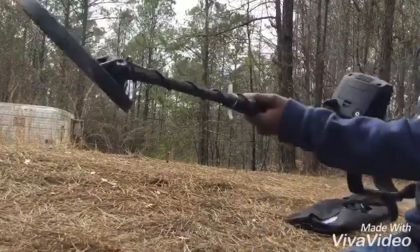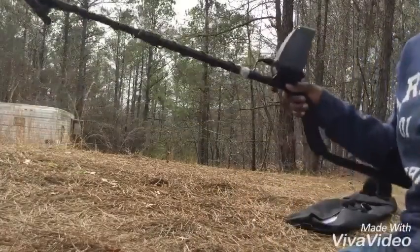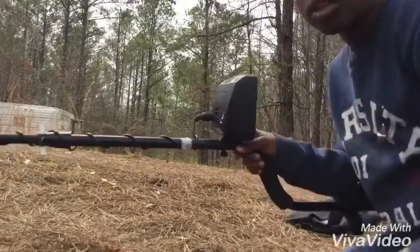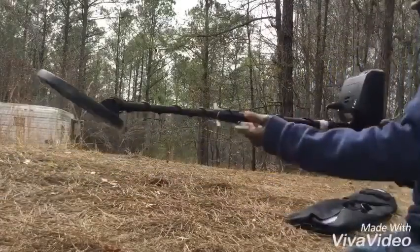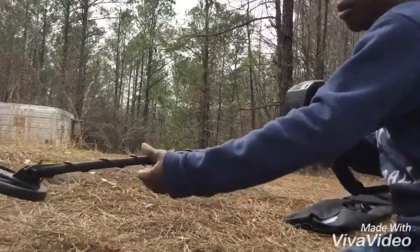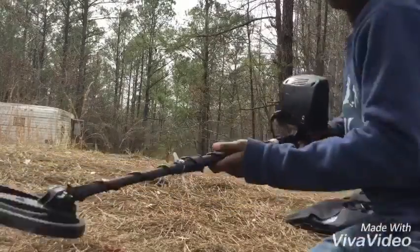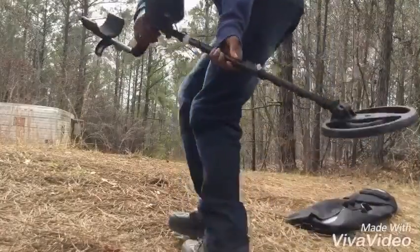The metal detector weighs about 2 pounds — pretty light. I had to tape up the cord because it would often unwrap, which was not good. Something also broke here so I had to put some wire and put it back, but otherwise this is a very good metal detector — pretty reliable, pretty good.